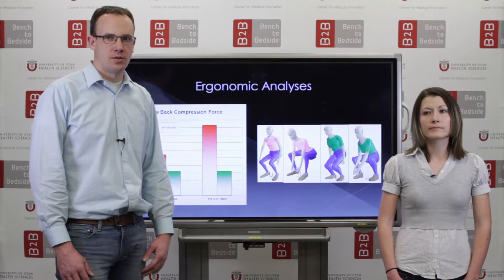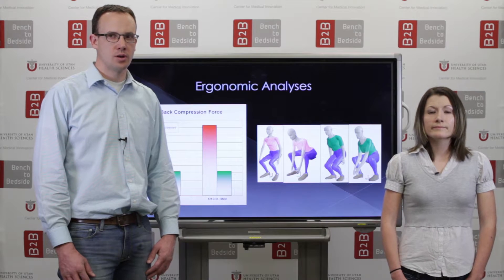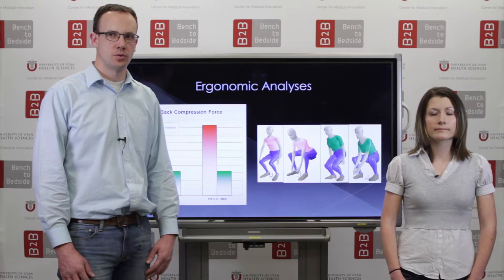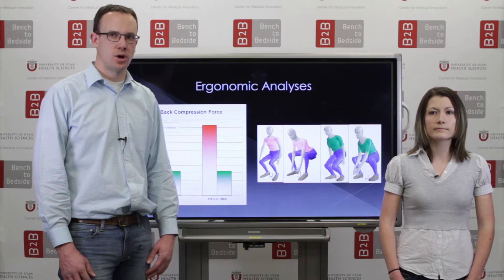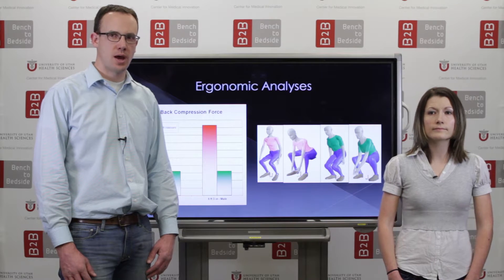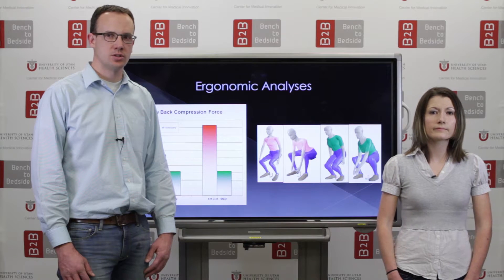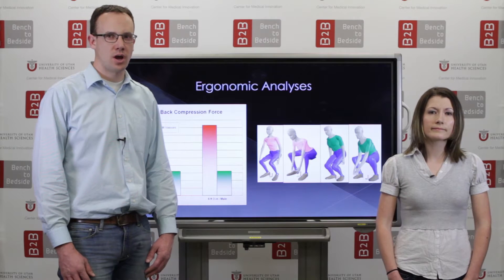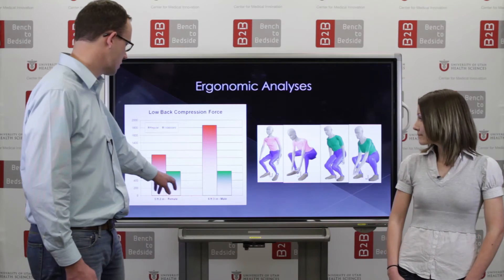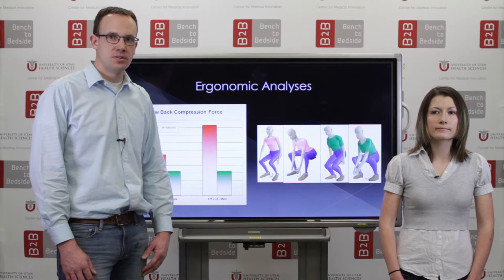To illustrate the benefits of the improved ergonomic lifting posture of the VETA Board, we used ergonomic tools to evaluate its improved performance. Both a regular backboard and the VETA Board's initial lifting postures were evaluated to determine back compressive force during the lift. Tasks that require high back compressive force have been correlated to increased back injury rates. From this graph, you can see that our improved design in green was able to reduce back compressive force by up to 50%.